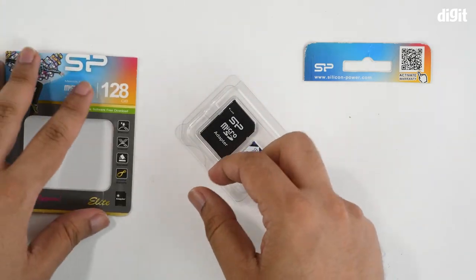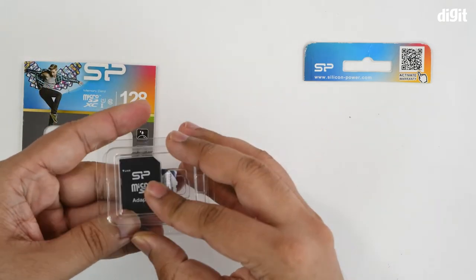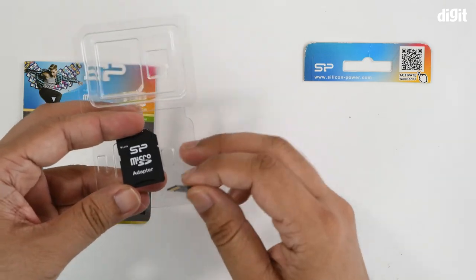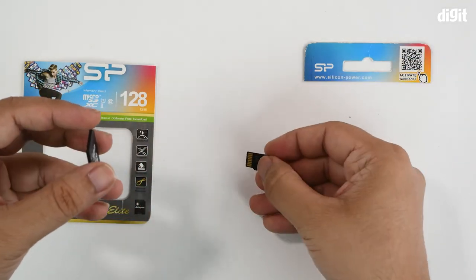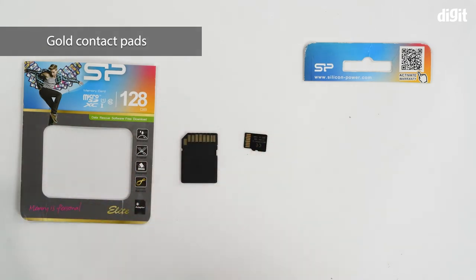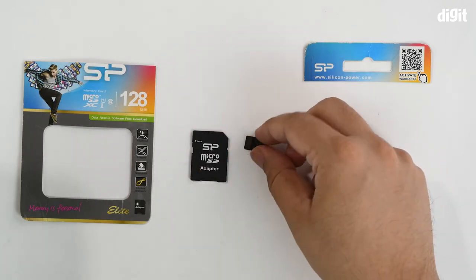Here we have a little plastic shell containing the memory card as well as the adapter. This is what it looks like on the back side, and we can flip it around to show what it looks like on the front.